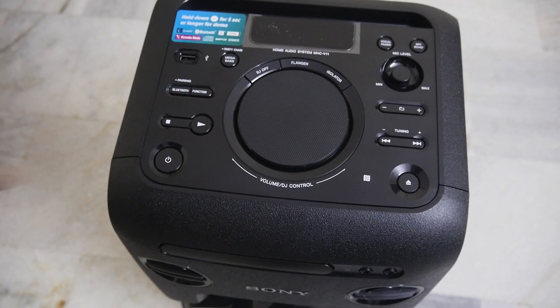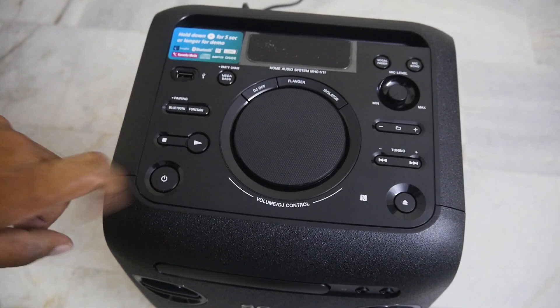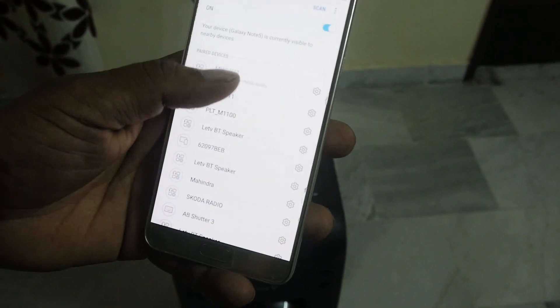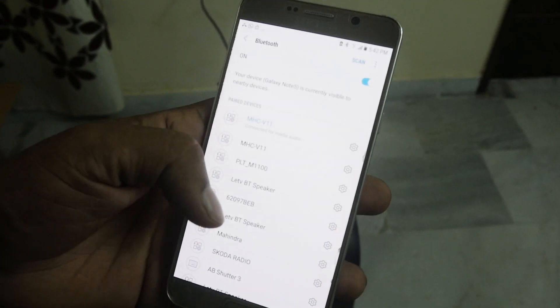Let's connect the power cable and test our new party speaker. The speaker is now on. Let's connect the phone via Bluetooth and play some music.